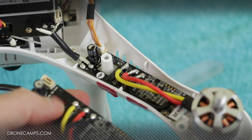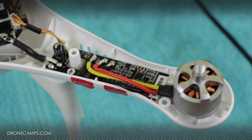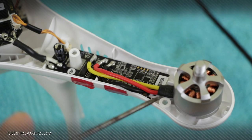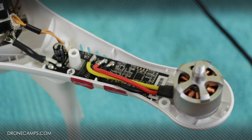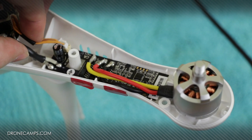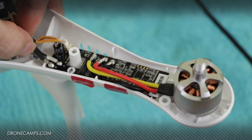Moving on to the next step, we're going to solder onto the main board, and after that we're going to do a test of the motor and see how it works. Now that we've completed all of our soldering from the motor to the ESC and the ESC back to the main board, we can plug the ribbon cable back in on both sides and put in a little zip tie to make sure everything stays snug during flight.